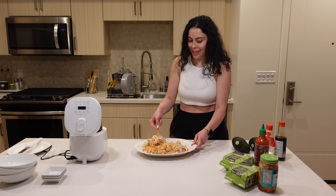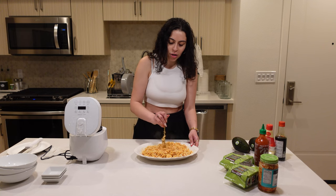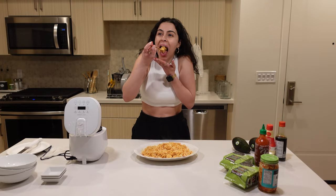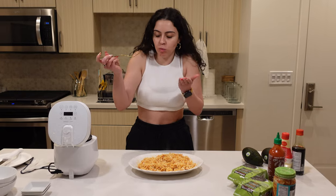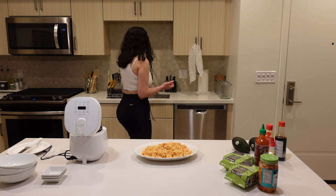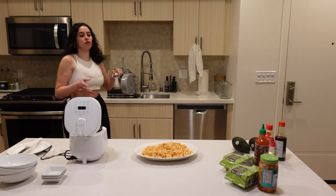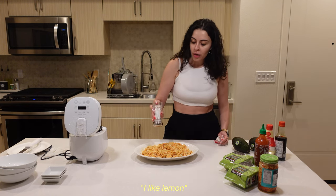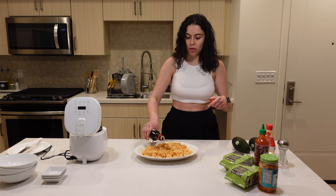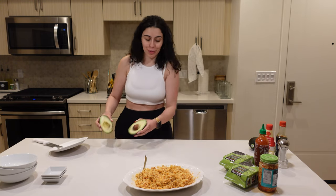Oh my god, this is looking good! Before I distribute it into the bowls, I'm just going to do a quick taste test to make sure it's not missing specific ingredients. This better be good. Oh, this is really good! I feel like I would like some lemon flavor — I might just do that for my bowl. I'm going to add a little bit of salt, a little more soy sauce. Now we're going to prep the avocado — that's a good avocado, some brownness but that's okay.